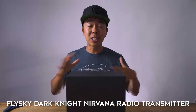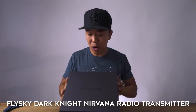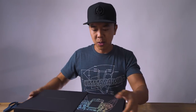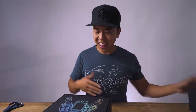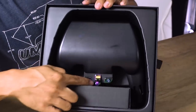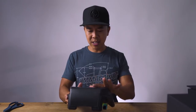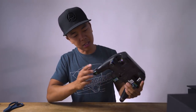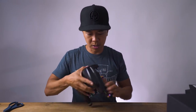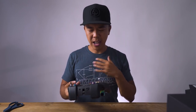This is the headliner for today's episode: the Nirvana radio from Underground FPV. This is my first time actually seeing it in person. Nice presentation — we've got stickers, and look at that titanium burnt neochrome color finish. It's actually bigger than I thought, and that's not a bad thing. That neochrome look continues all the way to the back.